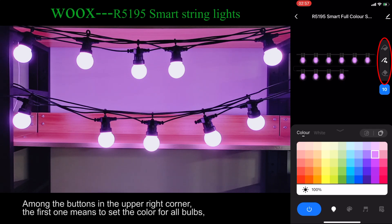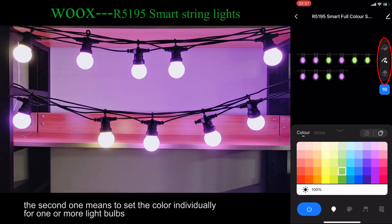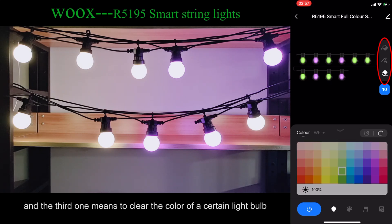Among the buttons in the upper right corner, the first one means to set the color for all bulbs. The second one means to set the color individually for one or more light bulbs. And the third one means to clear the color of a certain light bulb.